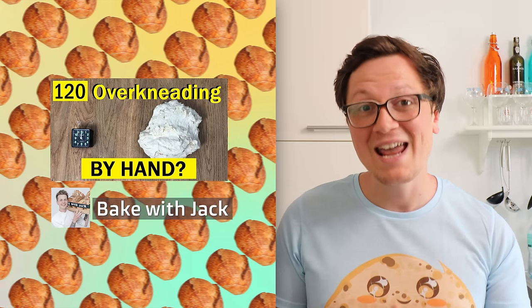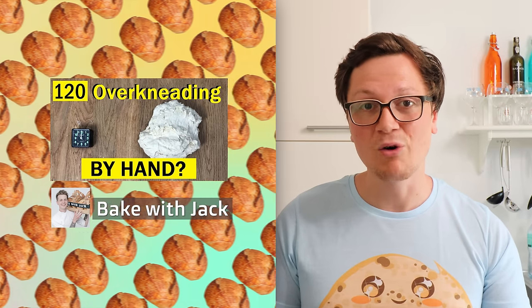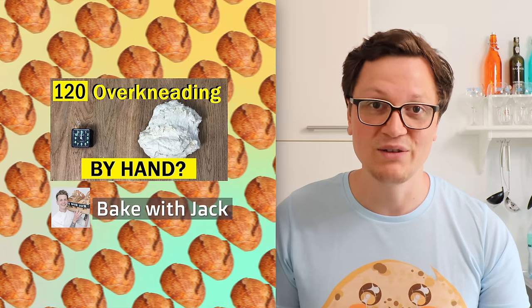I have not been the first one to try this. There's a great video by Baking with Jack, and he's been trying to hand knead the dough for more than one hour and a half. He couldn't see a significant difference. Kudos to him for trying that — that must have been quite an awesome workout.